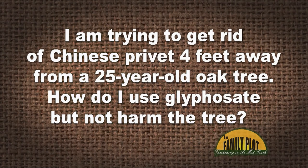I am trying to get rid of Chinese privet four feet away from a 25-year-old oak tree. How do I use glyphosate but not harm the tree? I have 53.9% glyphosate. I would appreciate any advice you can give me. Thank you. And this is Terry.